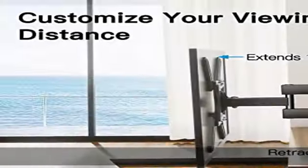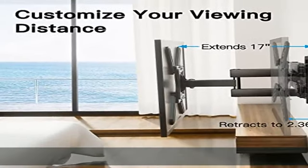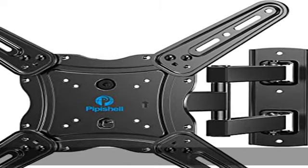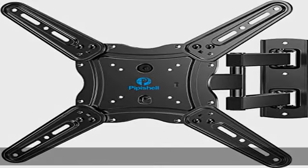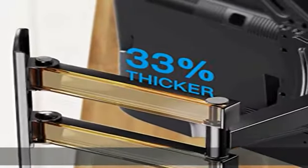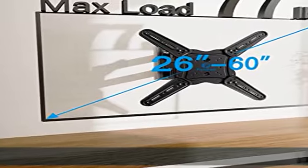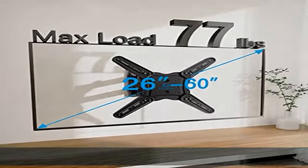Do not install the mount on drywall alone. Space saving design: this wall mount can extend 17" for viewing and retracts back to 2.36" for a low-profile look. The single stud design is ideal for installing in spaces such as a corner or area where only one stud is available.